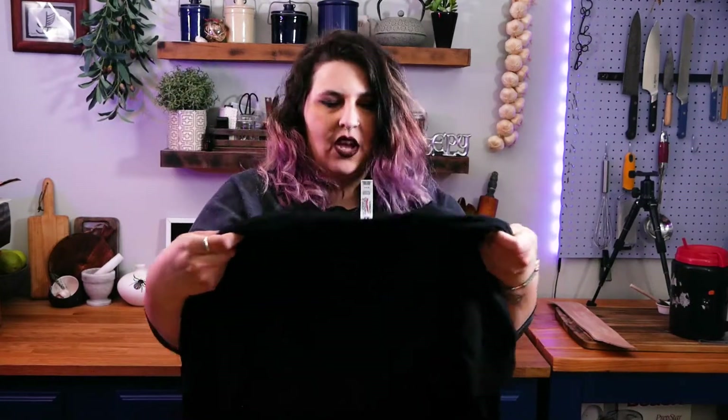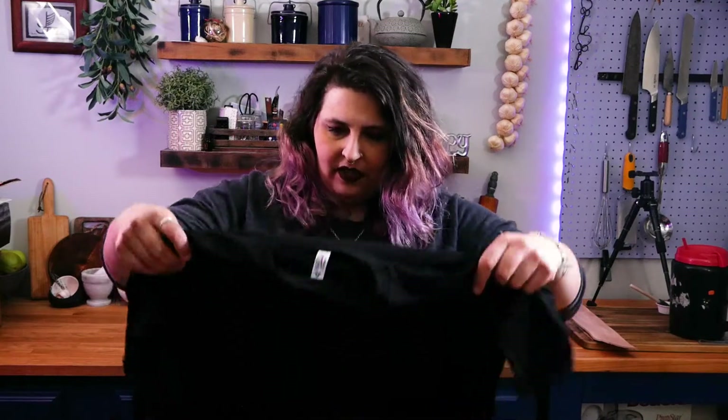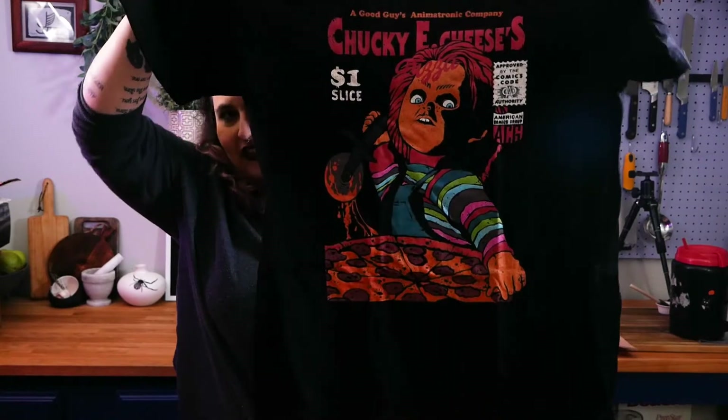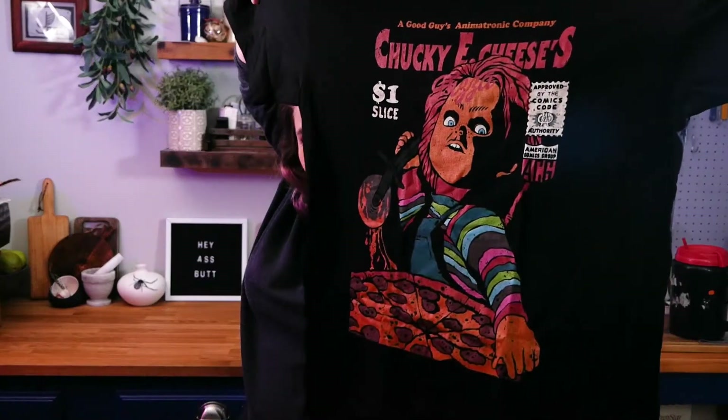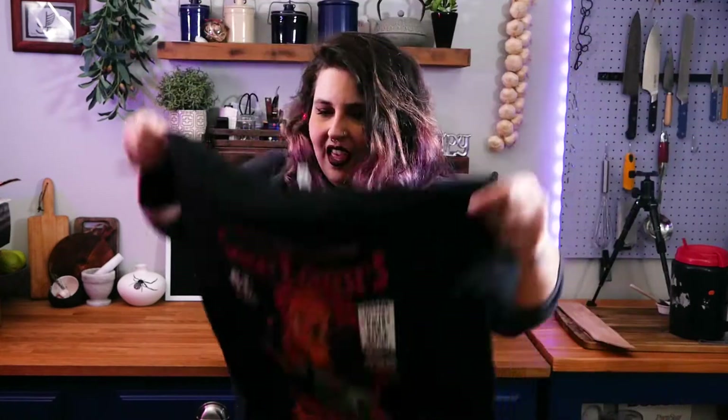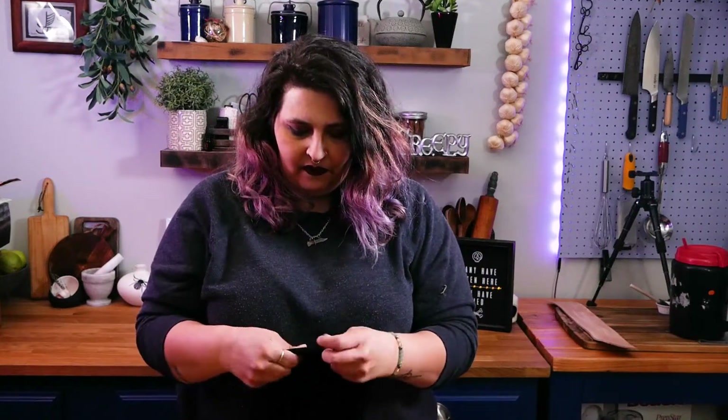This is Chucky. His artwork is normally in the style of comics — comic books. And so this is his illustration style. Get some light on it, there we go. The shirt itself, the cotton is pretty comfortable. It'll get even softer with another wash. It smells like a new shirt.